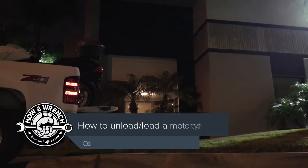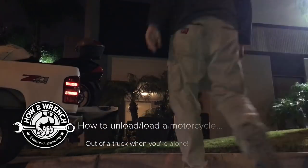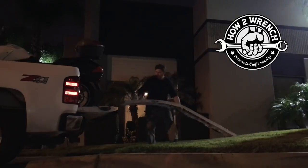If you're all alone and need to unload your motorcycle, I'm going to show you how you can do it. Just find yourself a little bit higher spot and do this. Here are some details on how to unload your motorcycle easier and not struggle so much.